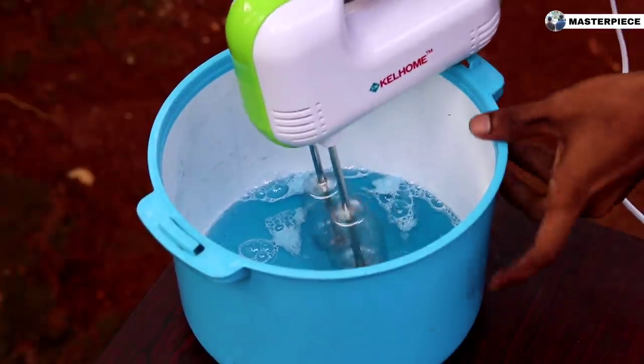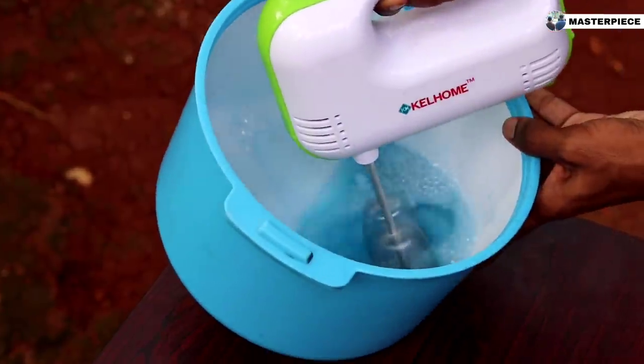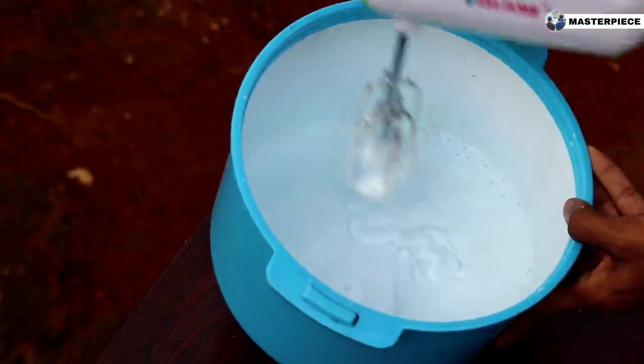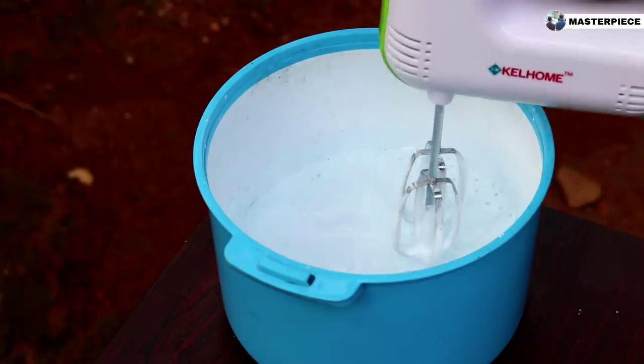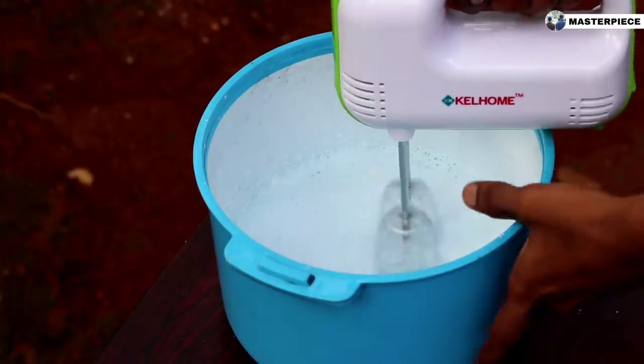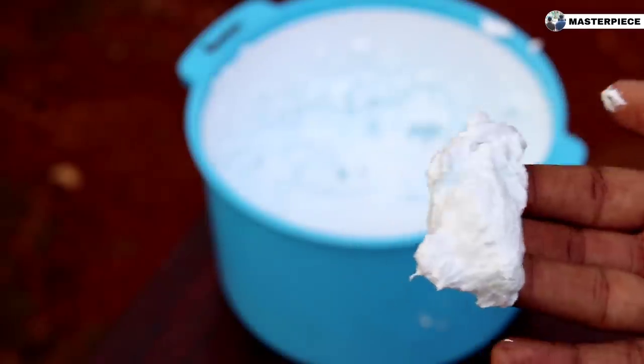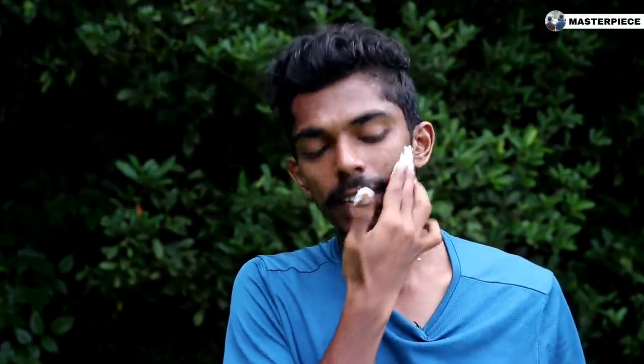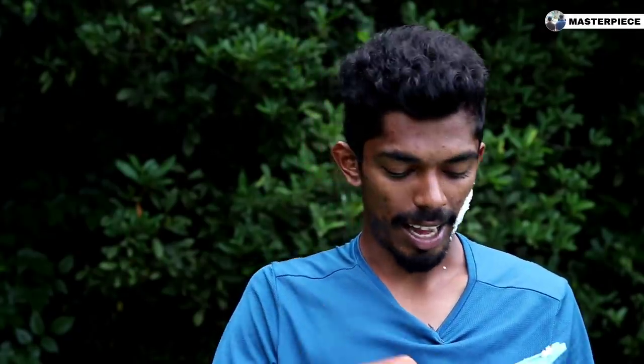It will be broken when we get to the end. We have to take 10 minutes. Now we have the shaving foam in the middle, considering the thickness of the shaving foam. Let's try it with 2 teaspoons of coconut oil.